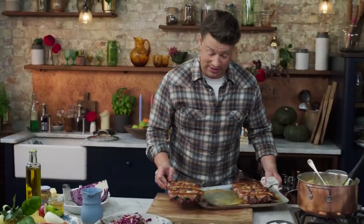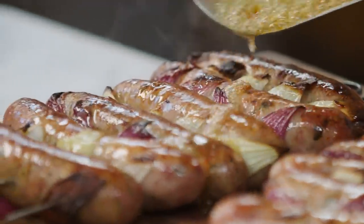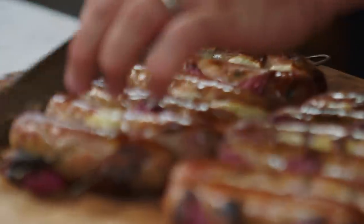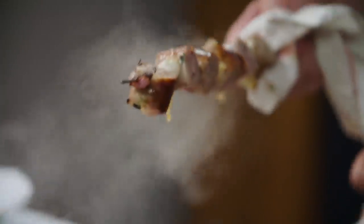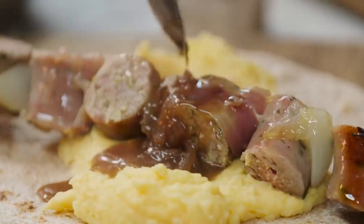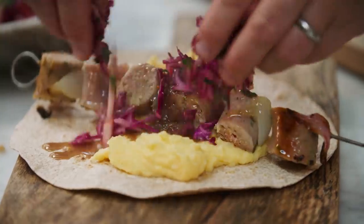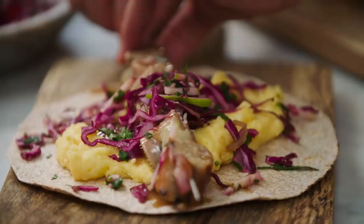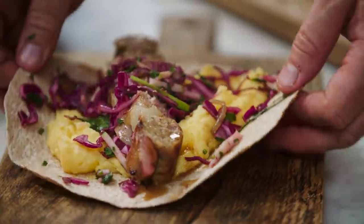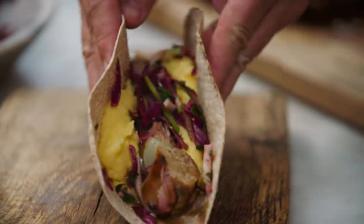I promise you. So we can take our knife now and cut in between the little kebabs like that — absolutely gorgeous. Then I'll come along with just a little bit of that onion gravy and then a little bit of slaw. Finger on the last sausage, pull out the kebab, then just fold up this beautiful package.